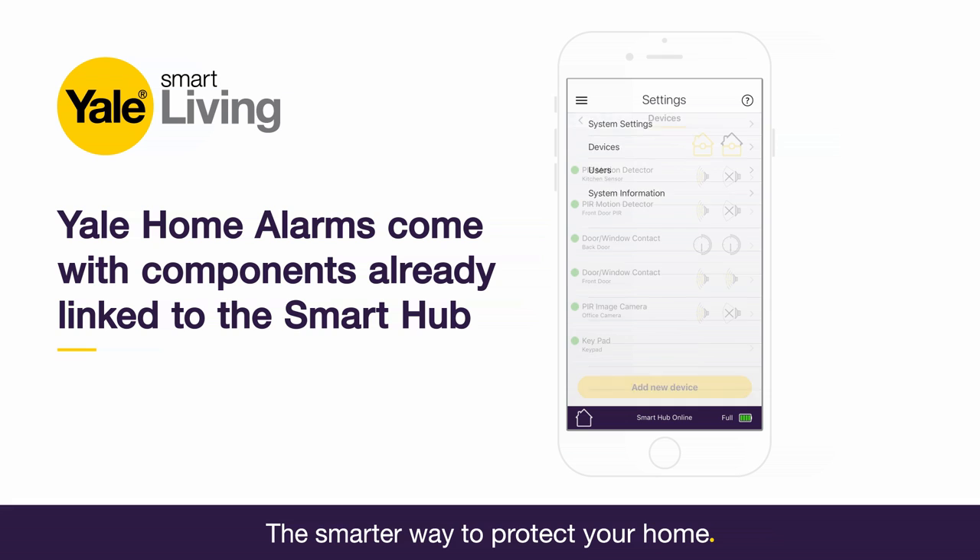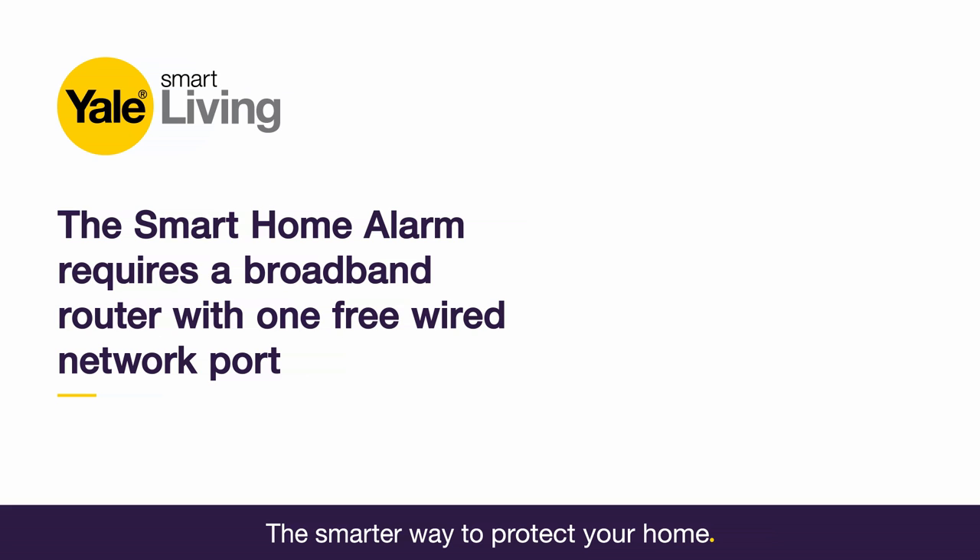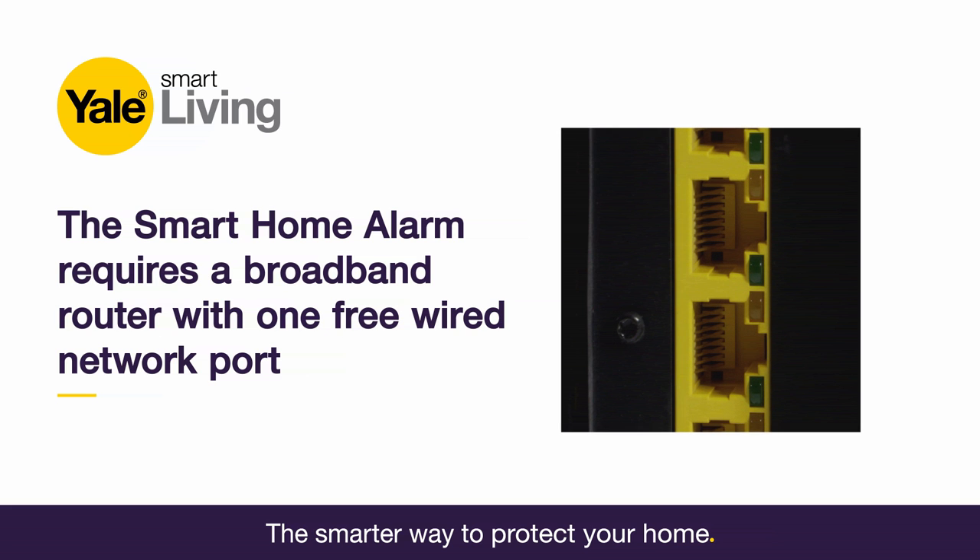Yale Smart Home Alarms come with wire-free components already linked to the Smart Hub, which makes installing your alarm quick and easy. Before installation, please note that the Smart Home Alarm is for use in homes with a broadband connection. Homes with a router require one free wired network port.